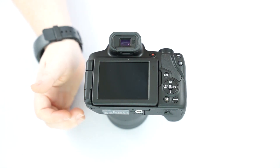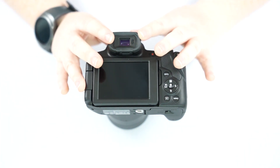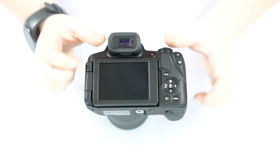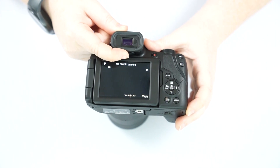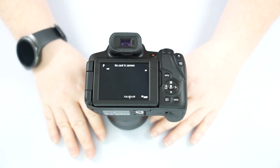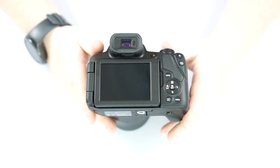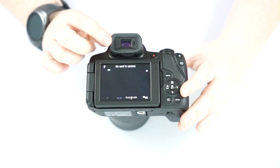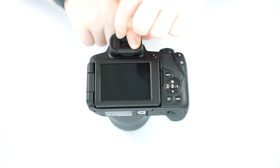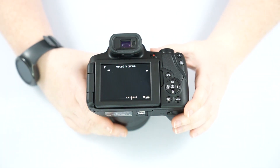Now we're going to go over the back of the camera. This camera does have a viewfinder option, which is great for hard lighting situations. If you wear glasses or contacts and have a hard time seeing through here, there is a little dial at the bottom of the viewfinder that you can adjust — kind of like at the eye doctor, slide one versus slide two, which one's clearer. Once you've adjusted it, you shouldn't have to adjust it again. This camera has a sensor, so when you bring it up to your face, it turns the viewfinder on, and when you pull your face away, it turns your screen on automatically.